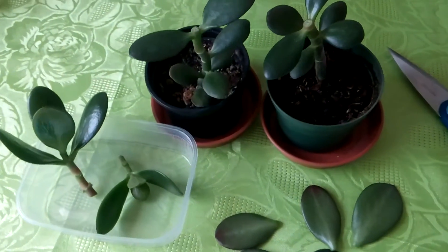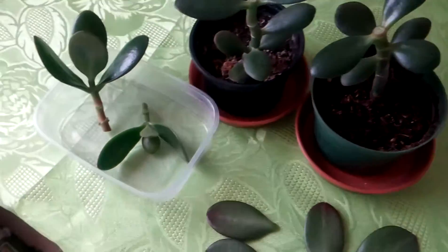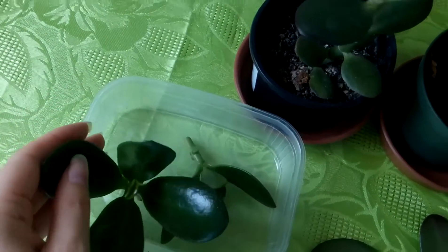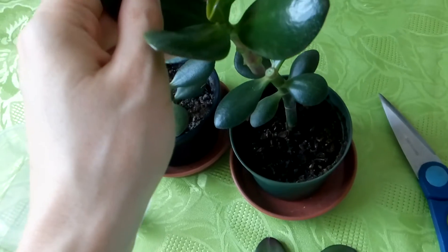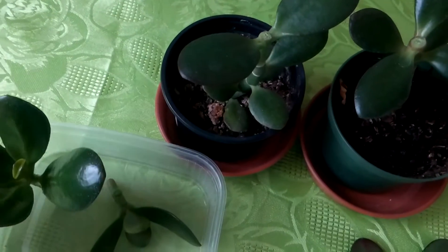Hello! These are my jade plants that I have just pruned. You can see here are two cuttings. This one came from this plant and the other one came from the left jade plant.